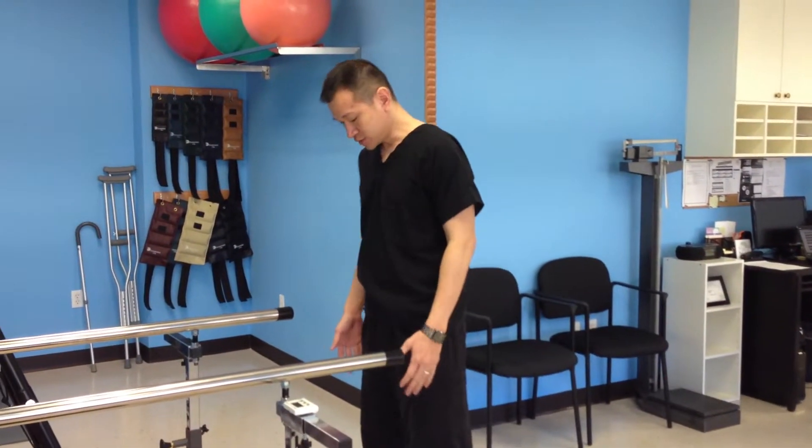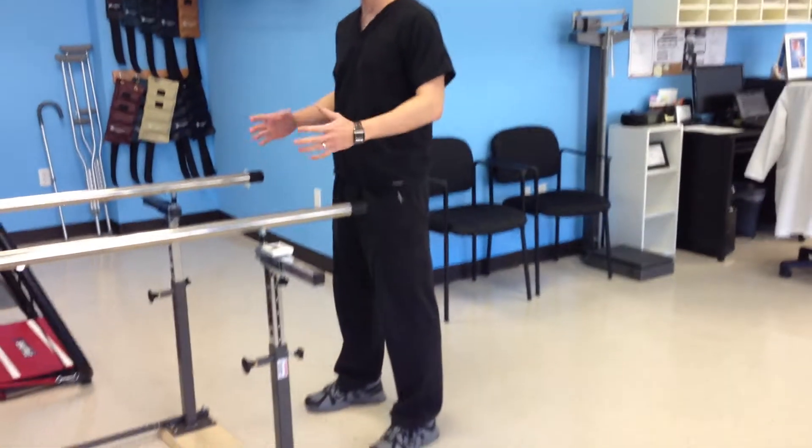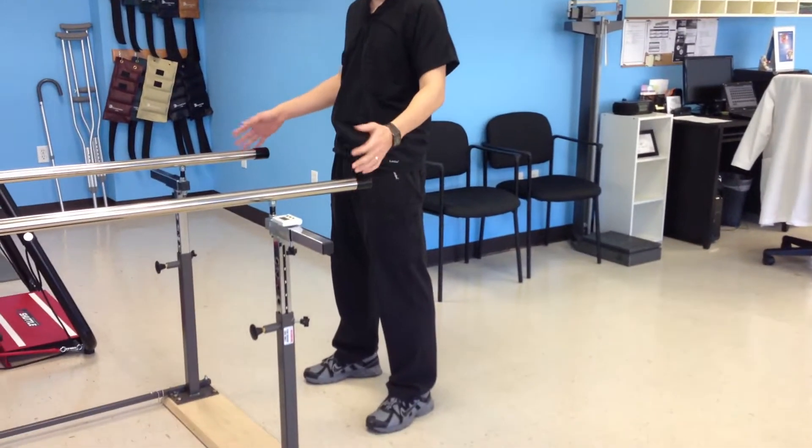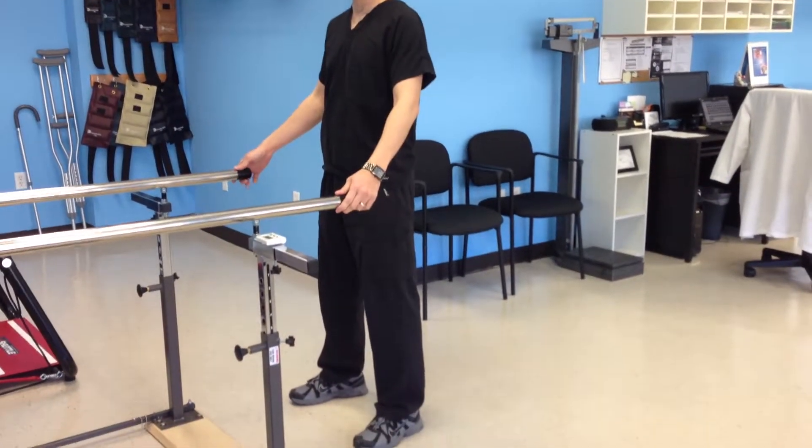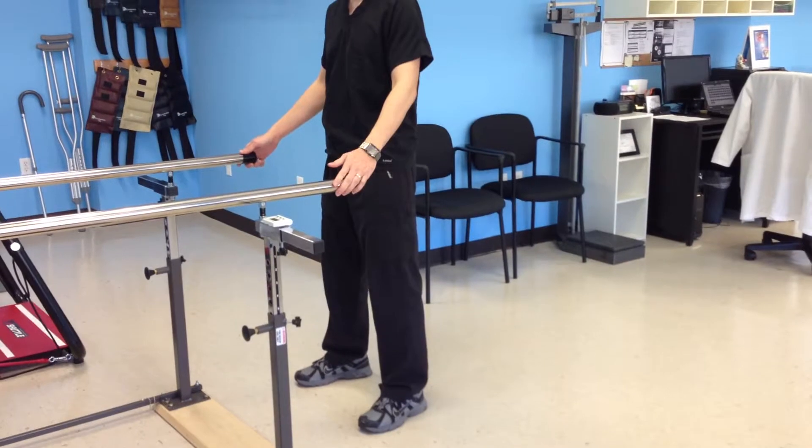You keep your feet shoulder-width apart. If you don't have good balance, you can hold on to the back of a chair. In this case, I'll be holding on to the bars. Your feet shoulder-width apart and then you're going to do a squat.